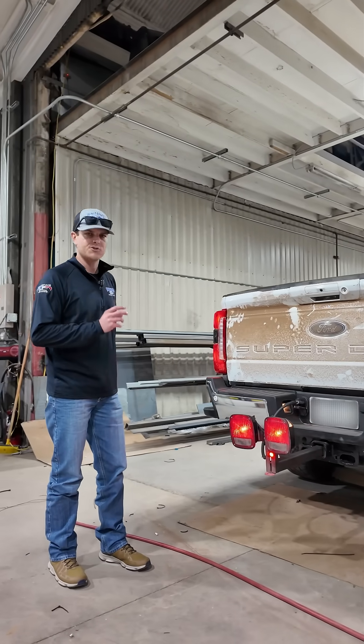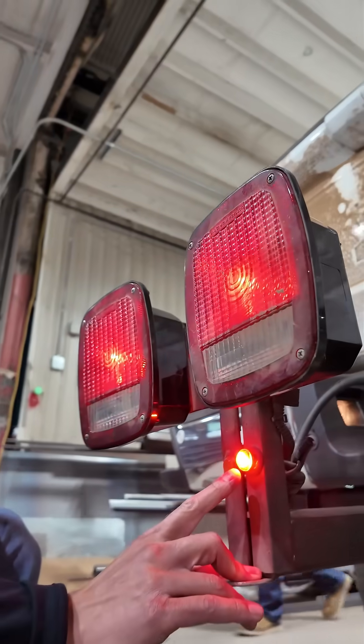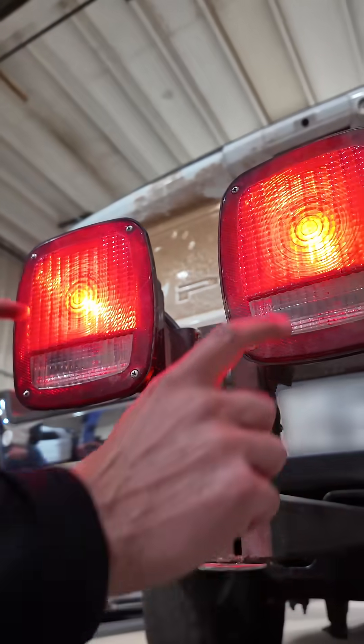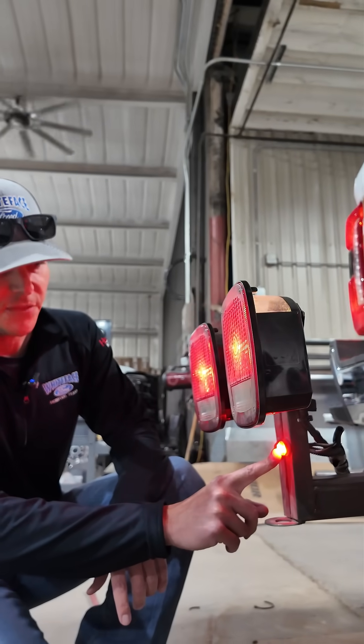A couple of things we're looking for that you cannot test with those simple plug-in testers: one, the battery charge. The truck's not going to charge the battery unless it detects a trailer. The voltage reference to these light bulbs will make the trailer control module detect a trailer, which will illuminate this light.